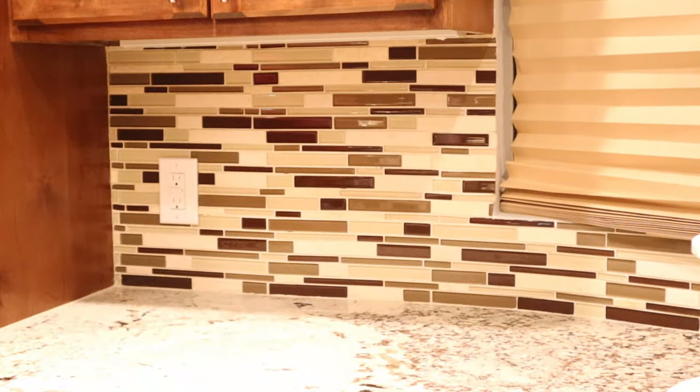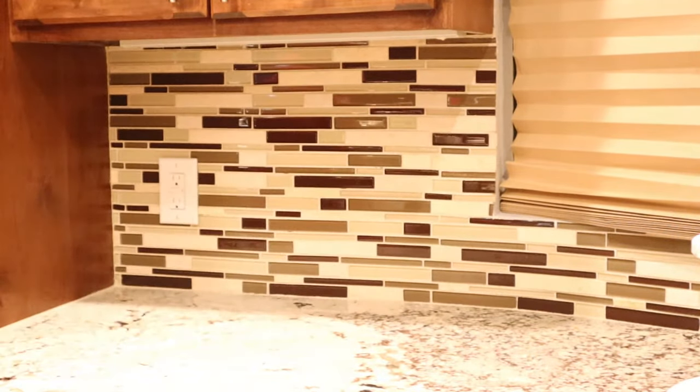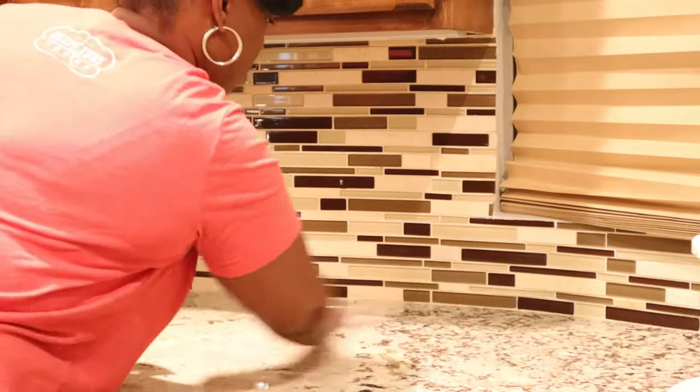Hey guys, welcome back to Monet Loves Glam. In this video I'm going to show you how I created my glam coffee bar, so first I'm just going to get started by cleaning up the area.